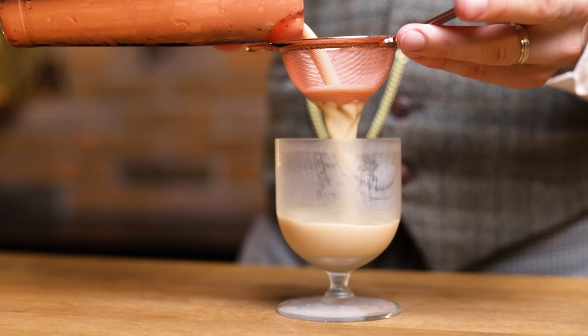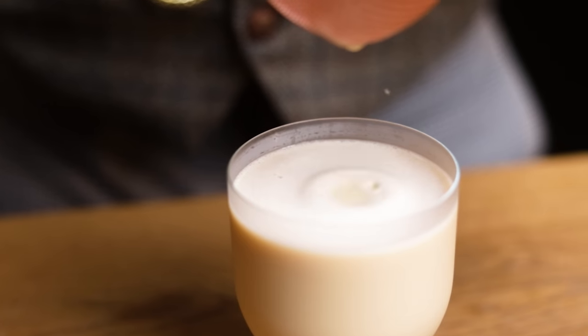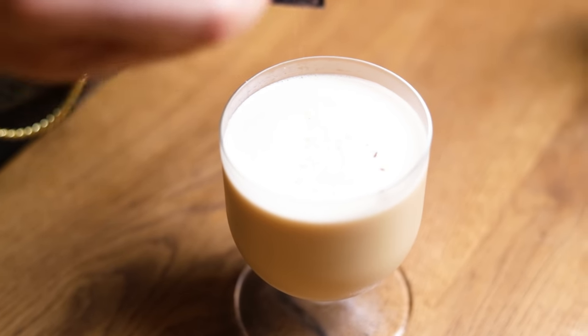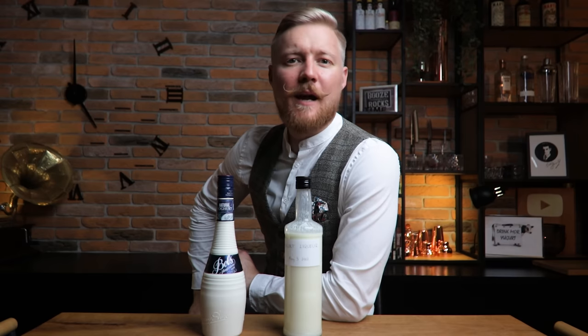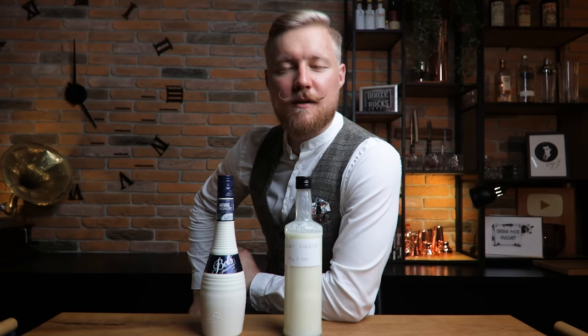First I'll make the Love Me Flip from Eric Lorinz, the 2010 World Class Bartender of the Year, using rum, yogurt liqueur, sherry, bitters, sugar, and egg yolk. Then you'll be able to check out a recipe by my friend from another YouTube channel, David from Booze on the Rocks.